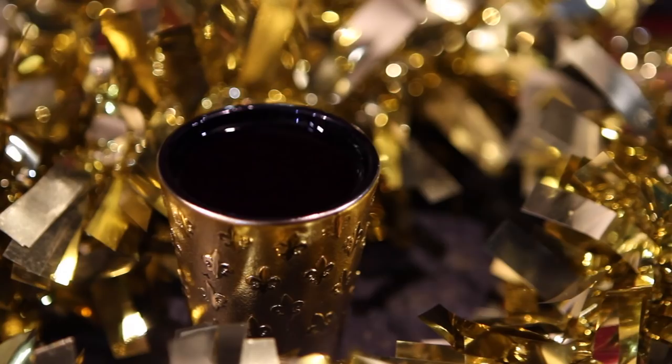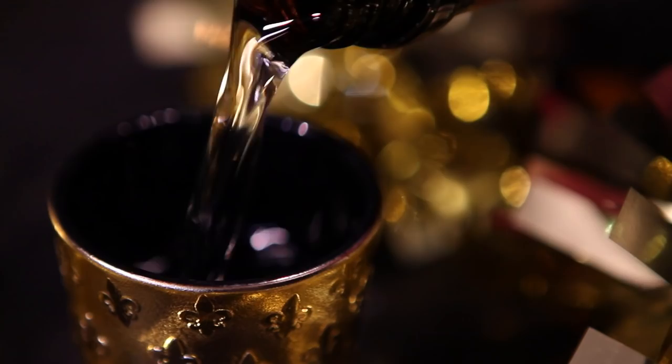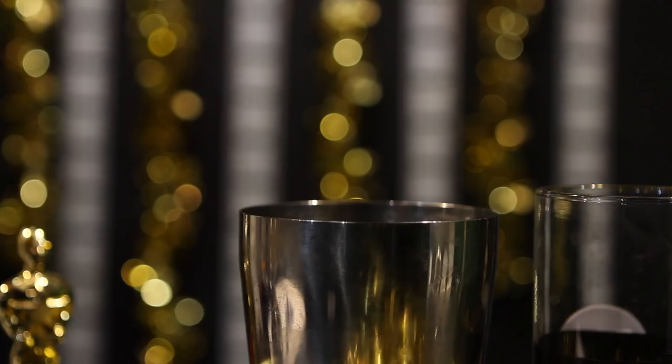First you will need to add ice to your shaker. Pour in 1 ounce of vodka, add 1 ounce of peach schnapps to the mix, and finish it off with 4 ounces of the pineapple orange banana juice.